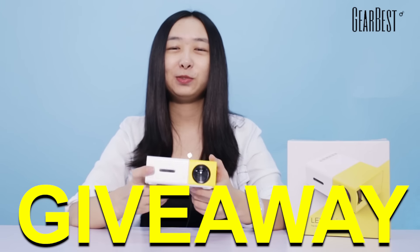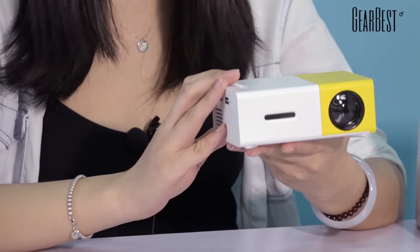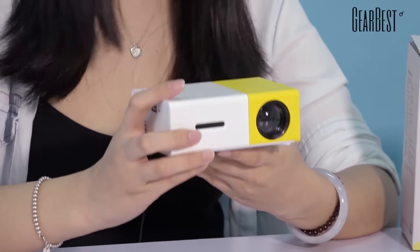Hey guys, it's GearBest YouTube channel giveaway time. Look at the YG300 LCD projector — this is the prize of this giveaway. It's a new product on GearBest, and once it was listed, it went really popular.